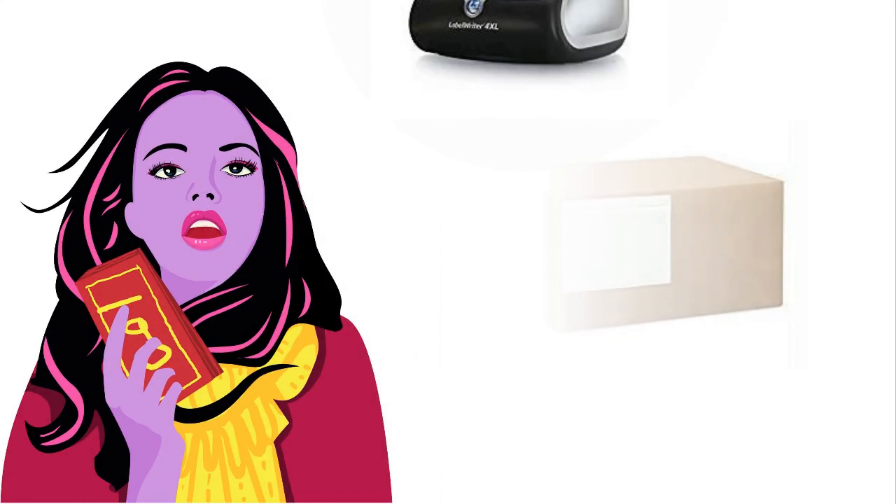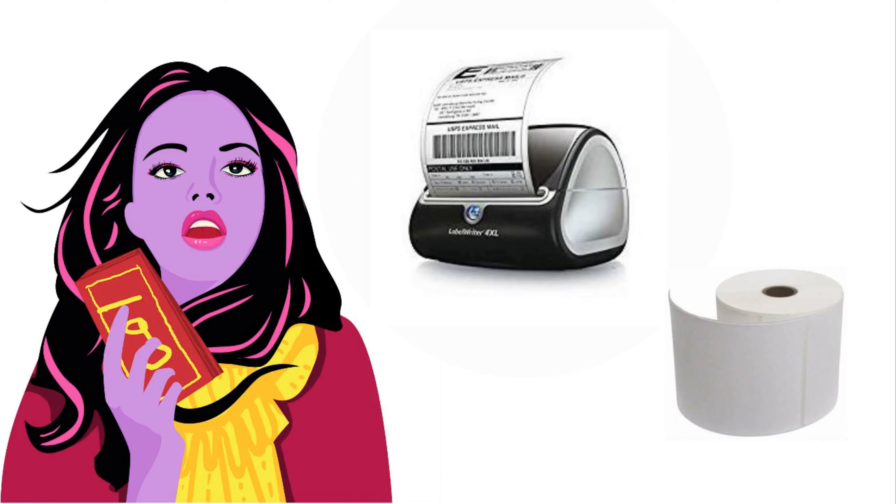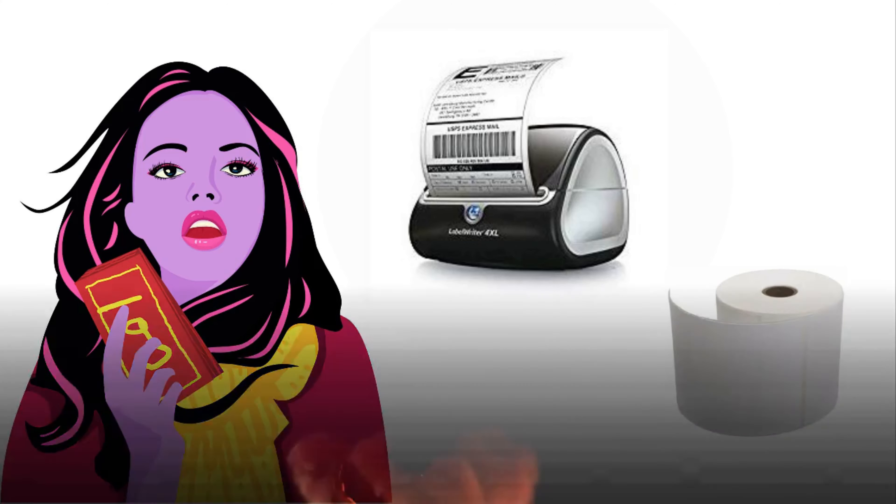If you have a little more to spare, a Dymo printer may also be something you're interested in. I've seen these printers run anywhere from around $175 to $200. For this printer you'll need the compatible adhesive labels, but unlike the inkjet printer you don't need ink for these labels. The Dymo is a direct thermal printer — it uses heat from a thermal print head to print on specially treated heat-sensitive labels.